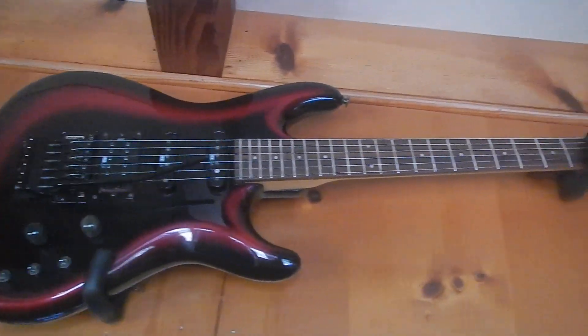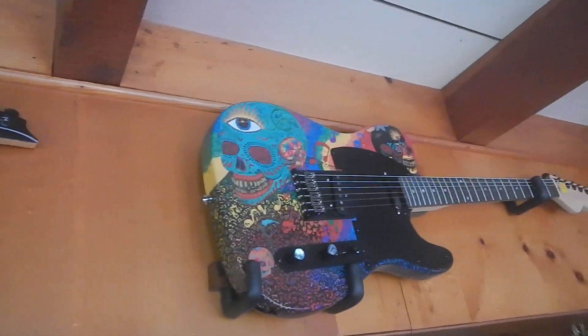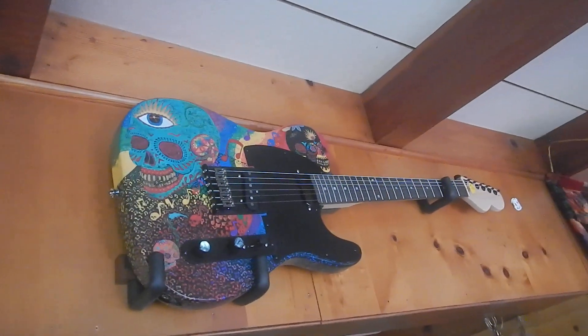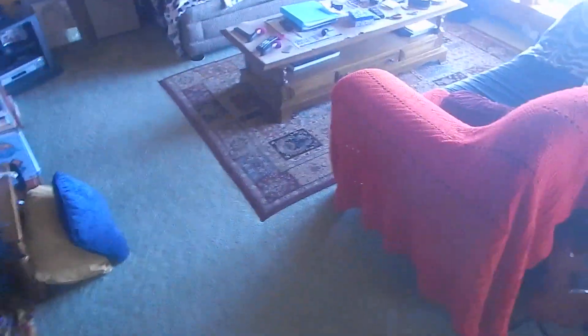It's a beautiful looking guitar, and here's the one I made. But it's just a display guitar. I have other guitars — that's not one of them.